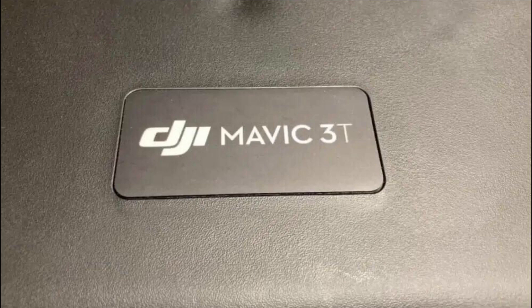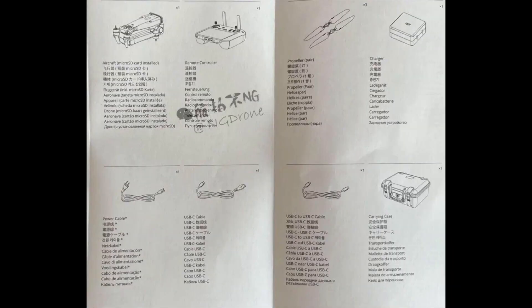Here we have the case of the Mavic 3 Thermal itself, and we were able to get a glimpse of the instruction manual — also shared thanks to our good friend NG Drones on Twitter. Everything included with the Mavic 3 Enterprise is: the aircraft itself, the new RC2 remote controller, propellers, a charger, power cable, USB-C to Type-C cable, USB-C to USB-C cable, and of course a traditional transport case.